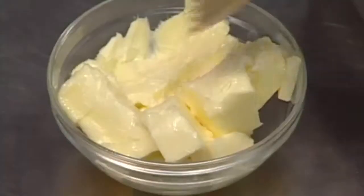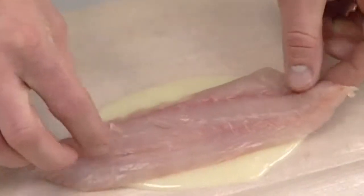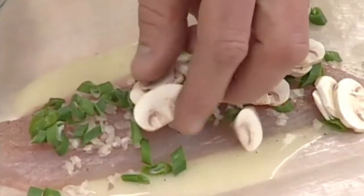Lightly oil or butter it on both halves to prevent it from burning. On one side of the parchment, add a small amount of sauce and place the fish. Top this off with the vegetables and aromatics. The sauce and vegetables help create the steam while adding flavor and moisture.